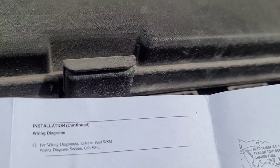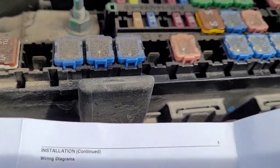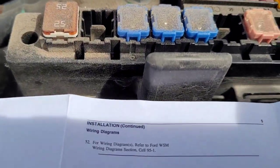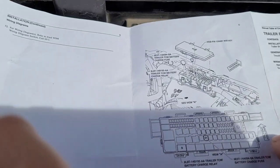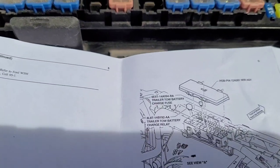We're going to open this thing up. I believe this diagram is a little bit backwards — they're showing us the front of the truck with the arrow pointing this way. So this relay is going to be all the way in this back corner, which is this one.